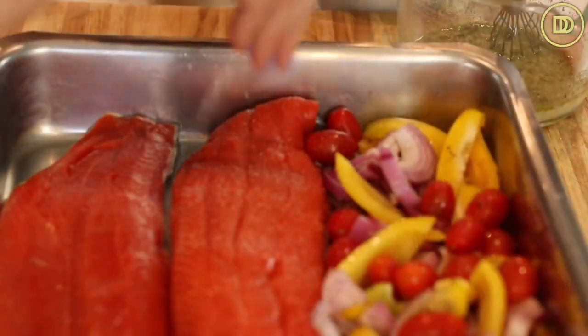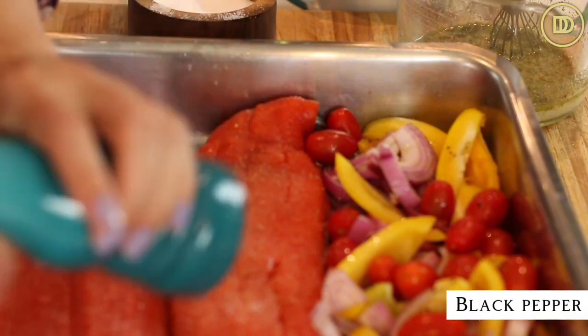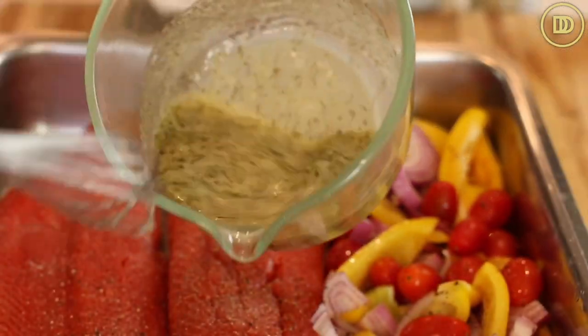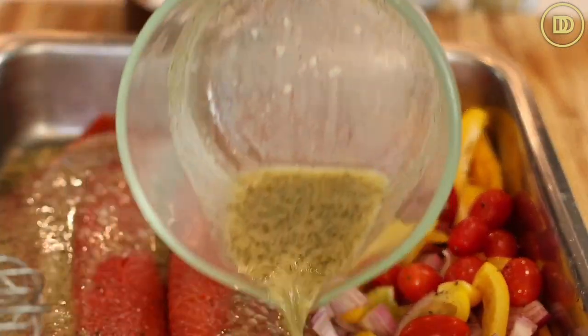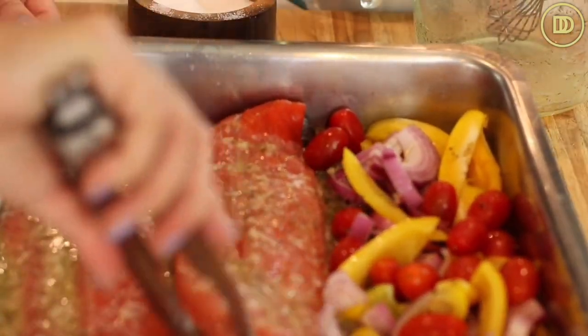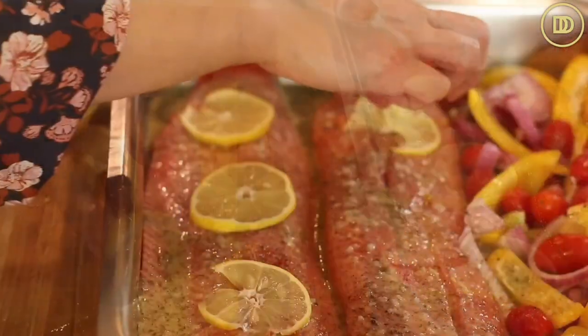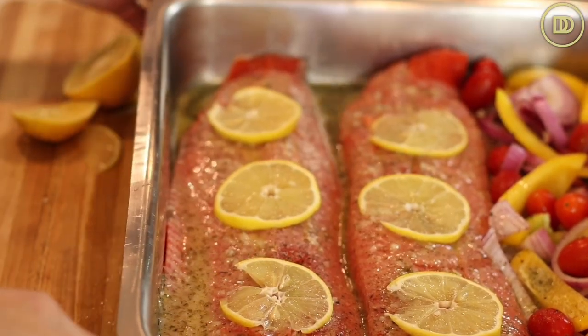Before I add the marinade, I'm going to season the fish with salt and pepper. You could do black pepper or crushed red pepper flakes, whatever you like. It already looks so beautiful with all those beautiful colors. Then just pour the dressing on top of the fish. Lift the fish up a little bit so it can go underneath it as well. Then go ahead and thinly slice some lemon rounds and lay them on top of your fish — it's just going to make it look really pretty. And that's it, it's ready for the oven.